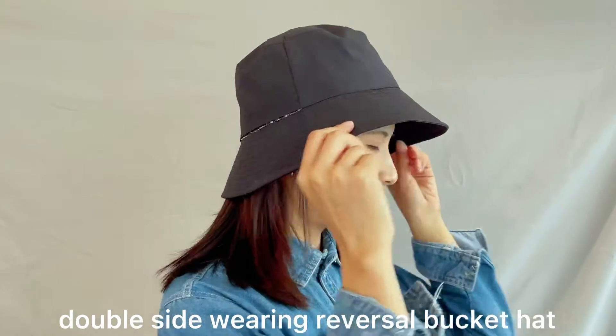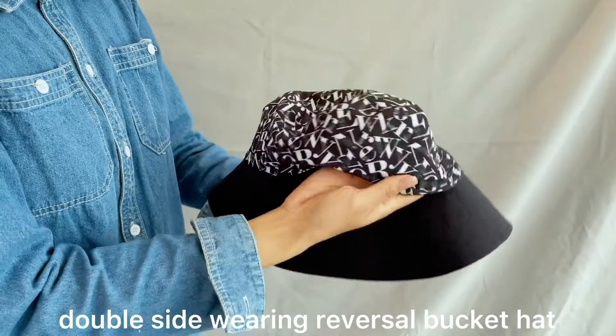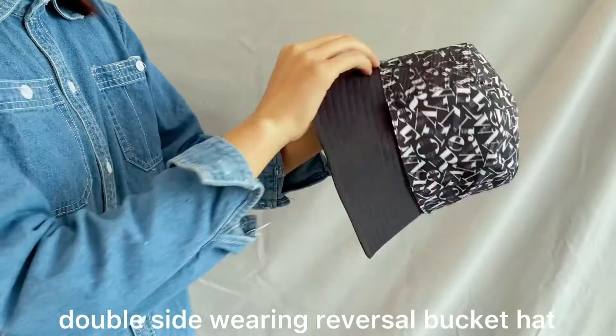Hello guys, welcome to Hangzhou Tongxiang. Today I will introduce you guys our new arrival barked heads. As you can see, this is the hard-selling manufactured fisherman's head.